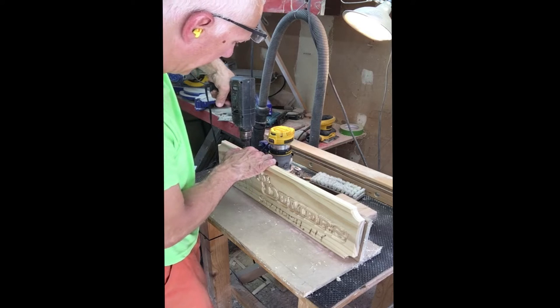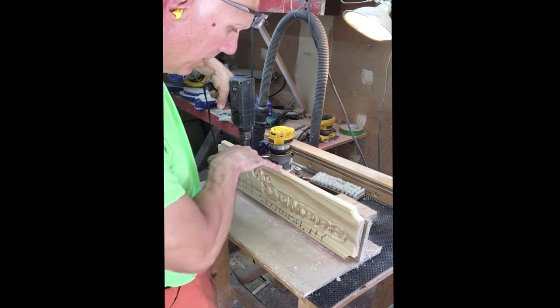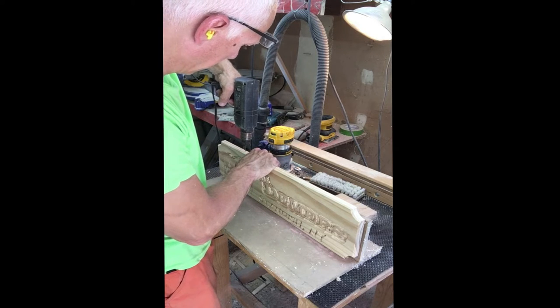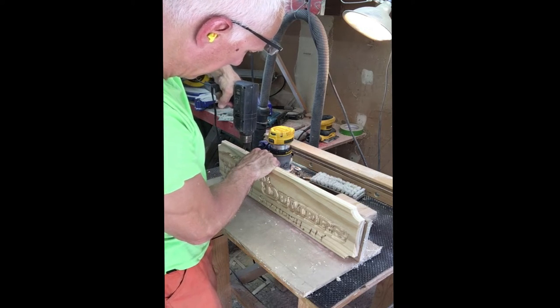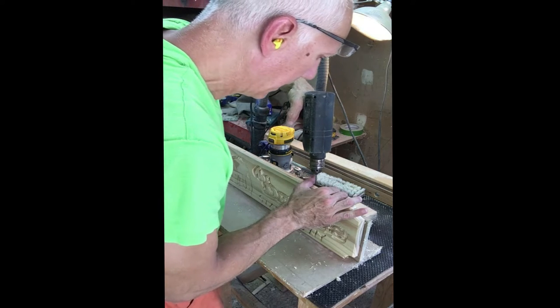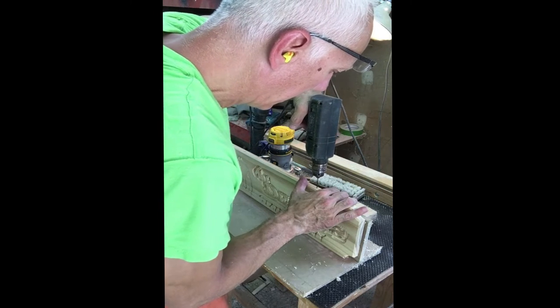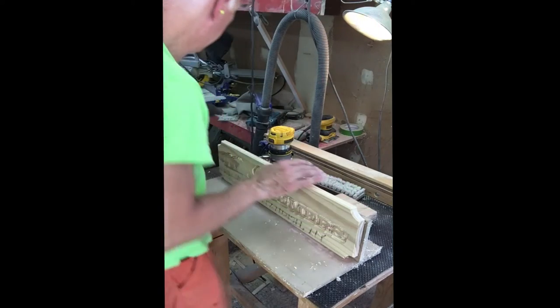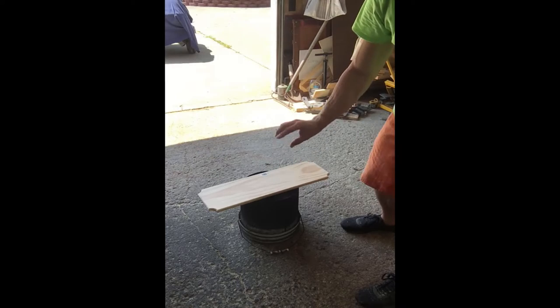I have a jig made to get the holes exactly where I want them. I usually do a 12-inch spacing so it's centered on the board, and that way if the customer wants to add a hanger later, I know exactly where to put the holes on the next sign and it'll match up with the existing sign.